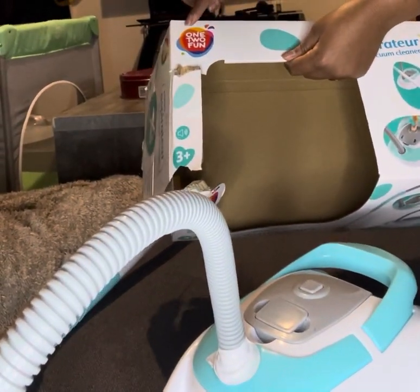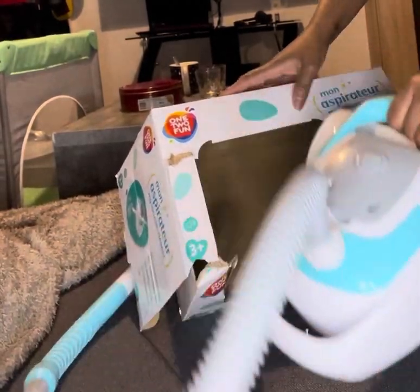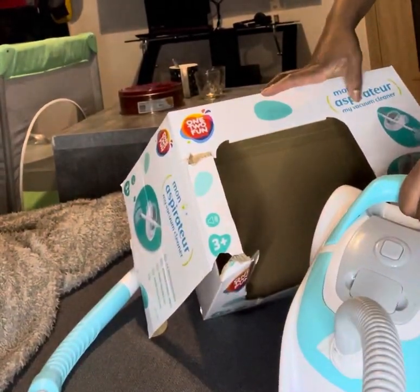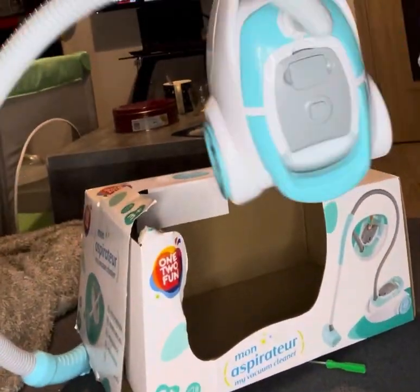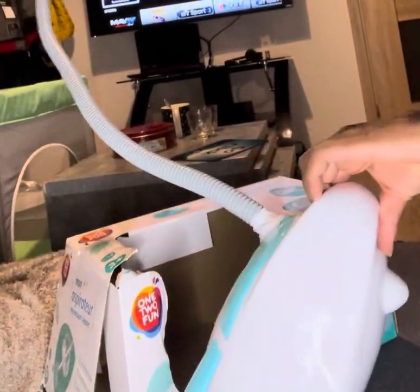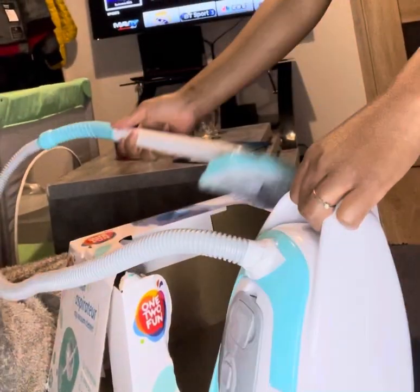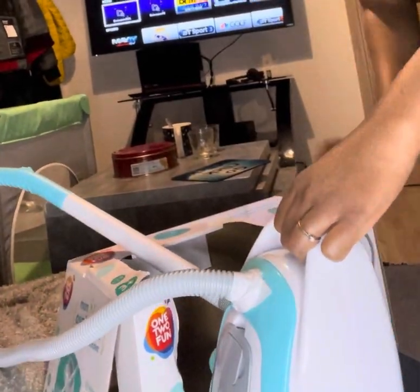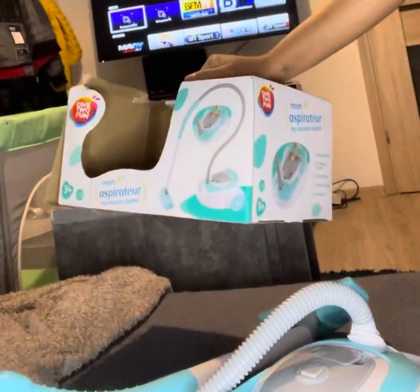As you can see, we have our one-to-fun toy called 'My Spirit' vacuum cleaner. Initially you can see the whole description and how it looks when it's assembled, but it doesn't have the insert. Most packages came without the insert, so we had a whole day trying to figure out how to put the batteries in.